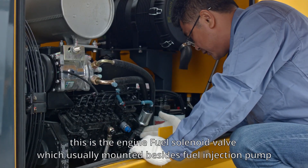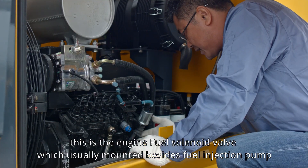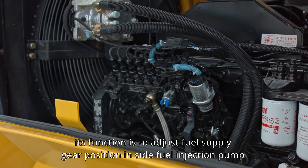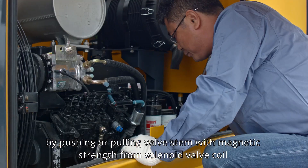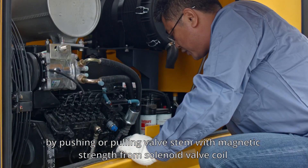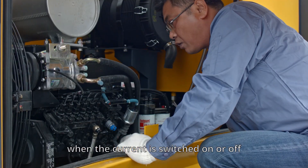This is the engine fuel solenoid valve, which is usually mounted beside the fuel injection pump. Its function is to adjust the fuel supply gear position inside the fuel injection pump by pushing or pulling the valve stem with magnetic strength from the solenoid valve coil when the current is switched on or off.